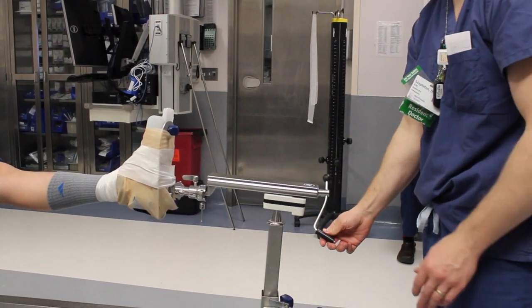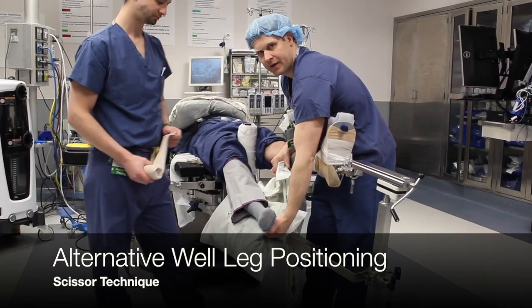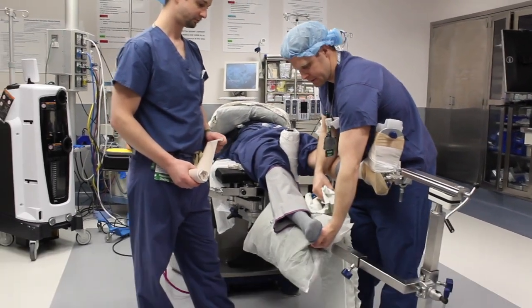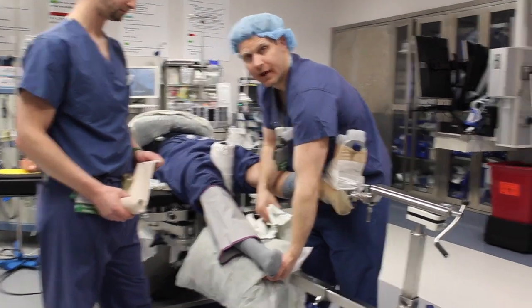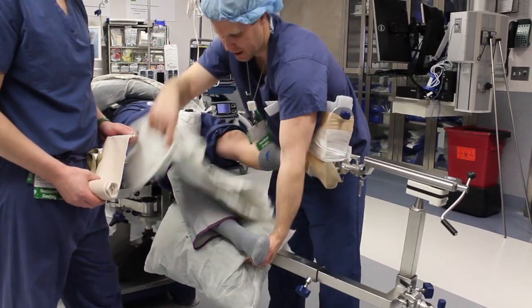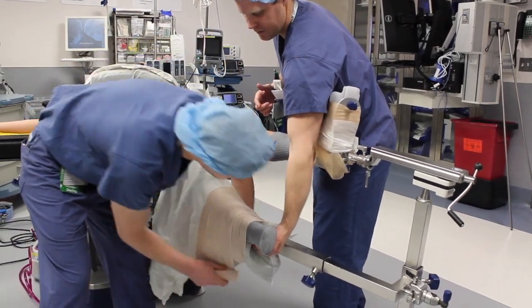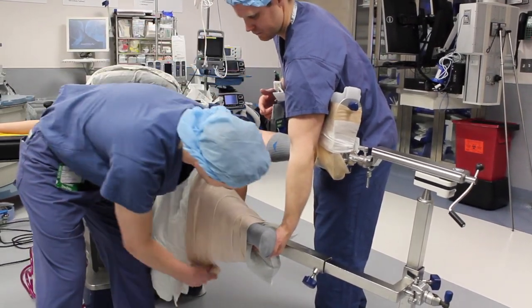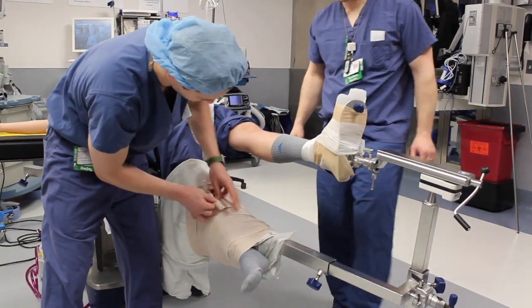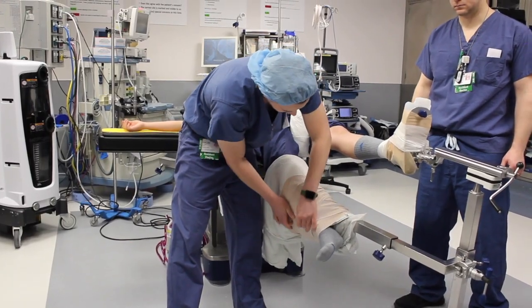An alternative method to the well leg holder is to secure the contralateral leg in a scissor position. Some surgeons will prefer to put both legs into holders, which isn't shown in this video. When positioning the well leg in the scissor position, it is important to well pad the leg on the lower bar using a pillow or other padding device. A blanket is then placed over the leg and it is wrapped with either coban or ace wrap to secure it in position.